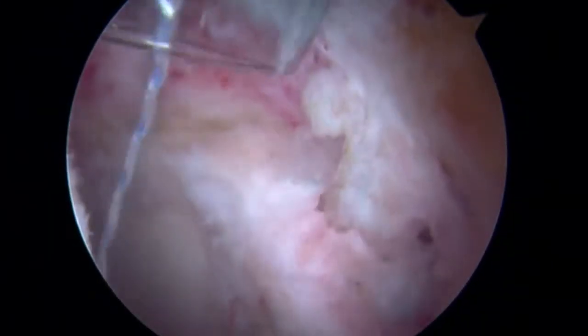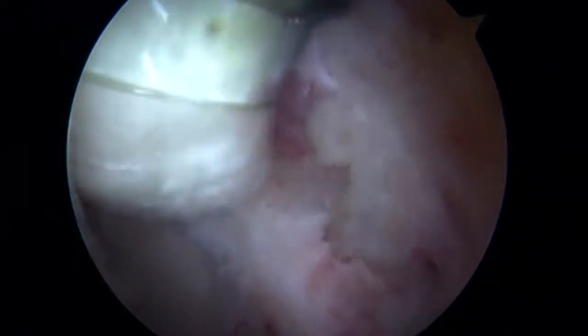Here, two anchors are inserted — one anteriorly and one posteriorly. Outside of the joint, the sutures from the anchors were placed through a fascia lata allograft, and the fascia lata allograft was then inserted into the joint through a cannula.